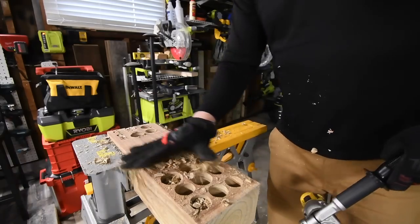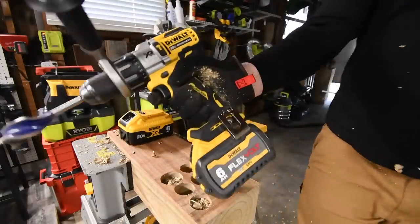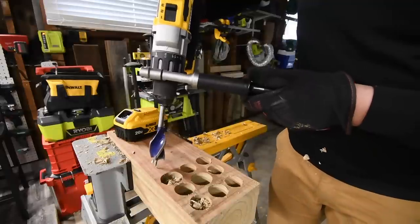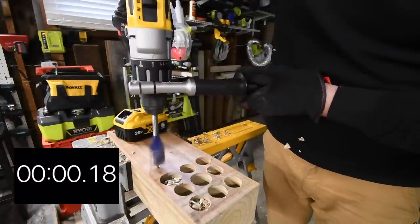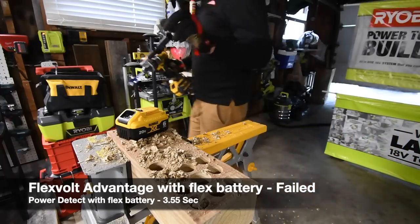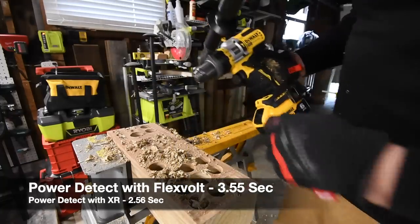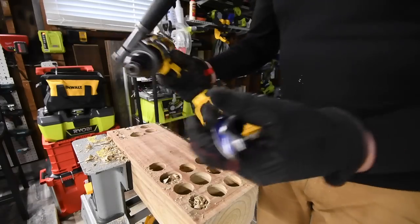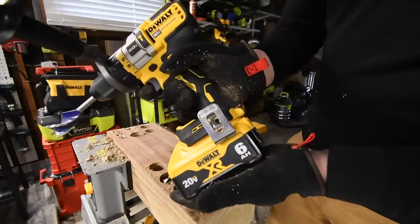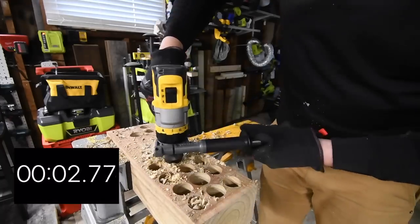Now let's see if switching batteries makes a difference. Taking the 21700 cell battery out and putting the 18650 cell in — on speed three, drill mode — yes, the Power Detect can still do it with the 18650. Now let's put the 21700 cell battery into the Flex-Volt Advantage and see if it can do it on speed three. Yes, it can.